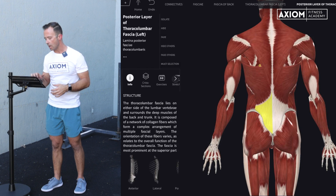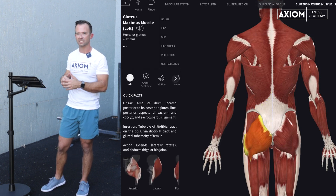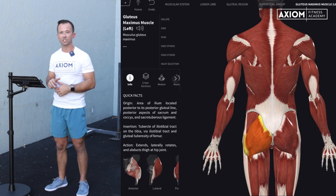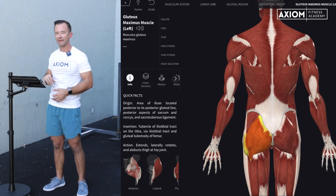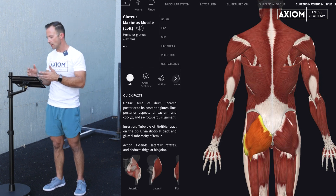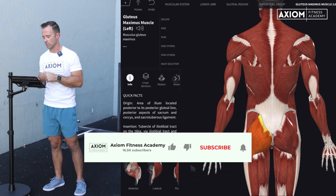Although NASM no longer really includes the glutes in their global core muscle system, you can see this strong connection between the lats and the glutes through that thoracolumbar fascia — they almost look like one connected tissue. They're also part of what we call the posterior sling of the body. Lats are a very underserved, uncommonly thought-about core muscle, but an important one to train.